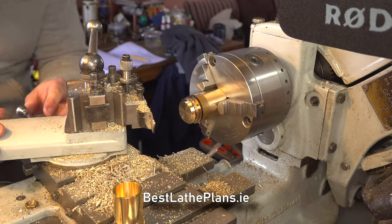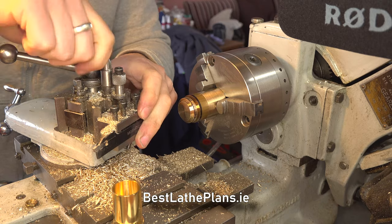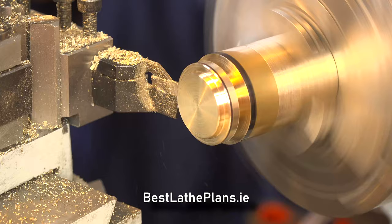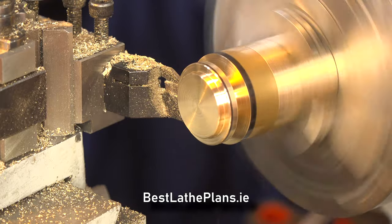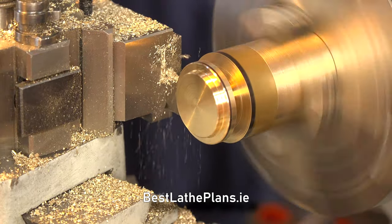I'm setting the compound slide here to 13 degrees. On the plans it states 103 degrees from the lathe axis, but my compound slide markings are perpendicular to that, so 103 minus 90 gives 13 degrees. Once the taper is about right, I widen the slots and use the verniers in the gap to measure the center core.